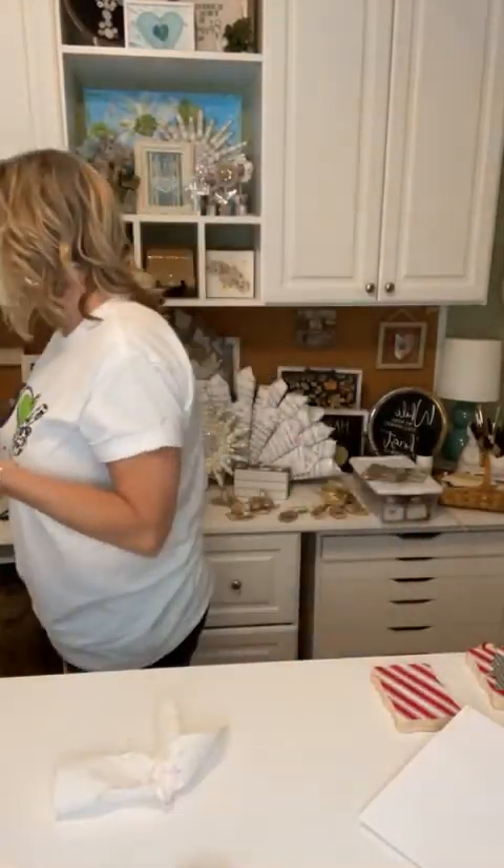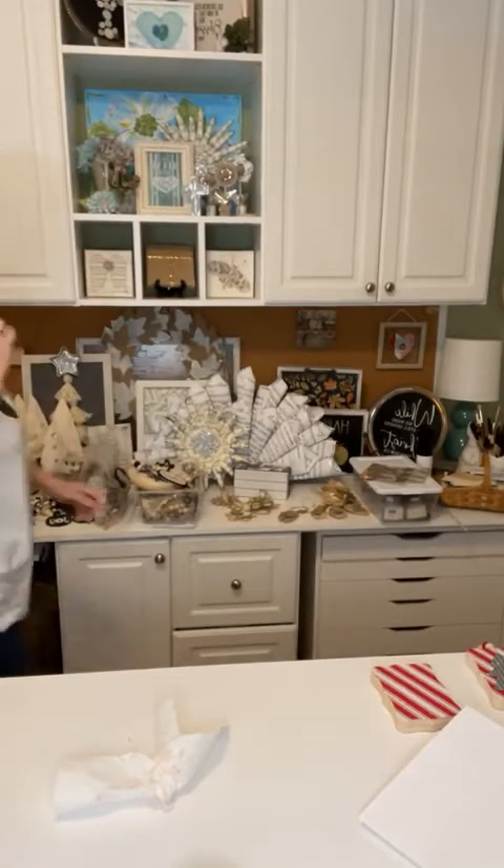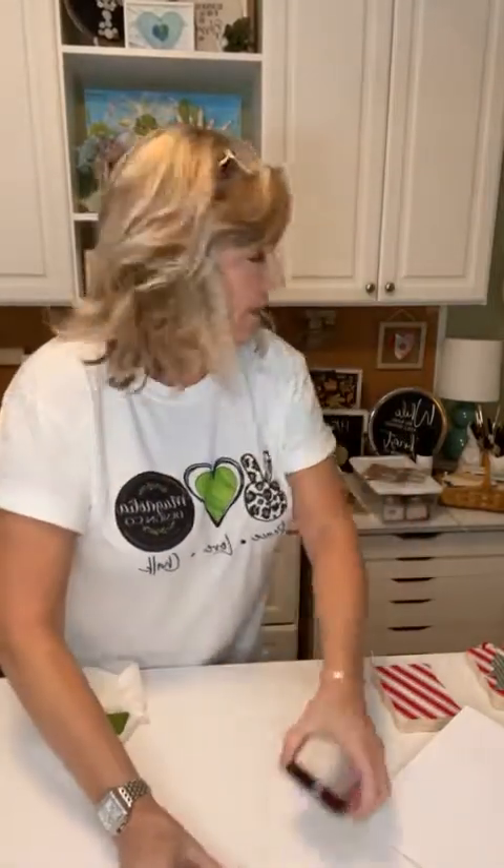Once you have your background wood shape stenciled in whatever design you want, the next step is to do the decoration. I'm going to set these aside and come back to those later, because I want to show you the ornaments behind me. Once you have your design stenciled on your wood like this one or this one, you can choose what you want to put on it. I'm just loving the idea of a Christmas tree made out of tin.